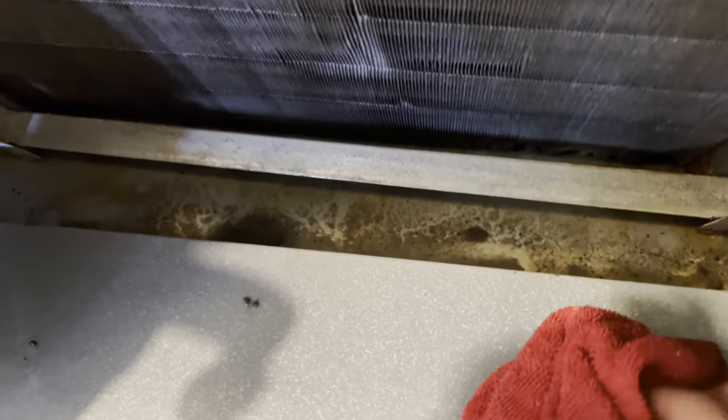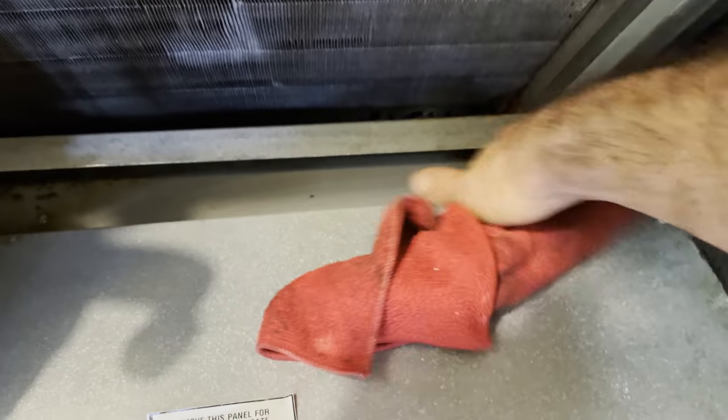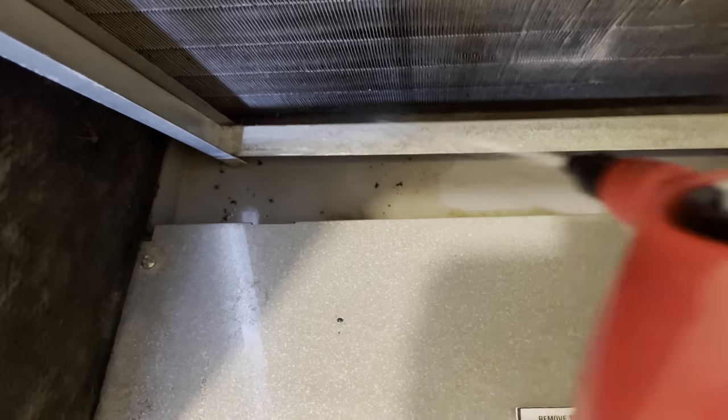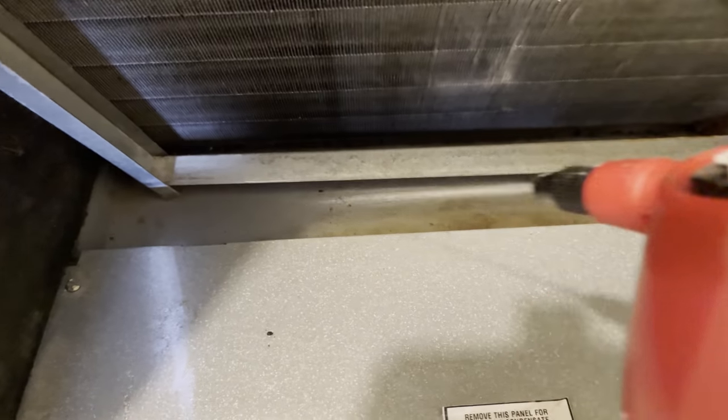I'll usually fill this up one or two times to get all the dirt out. Since we have access to the drip pan, I like to get a rag, hit it with that coil cleaner, and just wipe the drain pan out — get all that sludge out so that when the new tenant moves in there are no musty smells coming from the air handler. I try to clean the drain pan out, flush it with water, and make sure that condensate line is nice and clean as well.